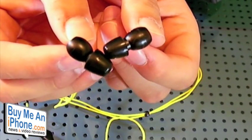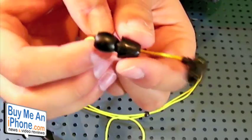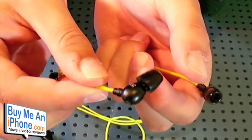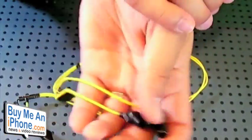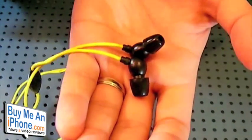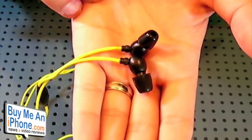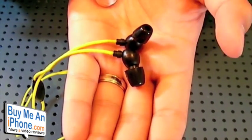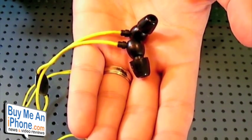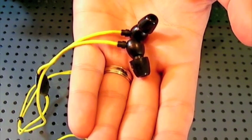Besides the fact that they're pretty big — which is more of an issue for me personally — they do come with a variety of tips so they may fit in your ear just fine. Overall, sound quality is nice, the price isn't too expensive at under $100, it comes with a microphone, and it comes with those cool sliders for wearing around your neck in a couple of different ways. I think it's a pretty good buy. They fixed the things that needed to be fixed. These are the Z-Buds from Zag — I'll post the links so you can purchase them. If you've used the new Z-Buds, please post your feedback on YouTube or BuyMeAniPhone.com.